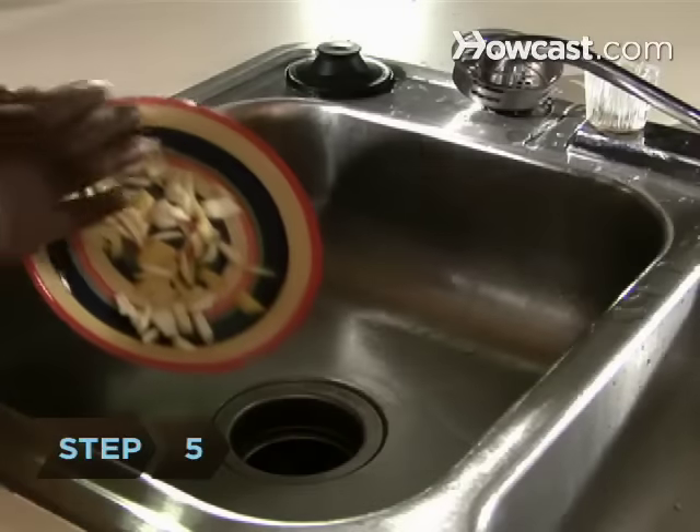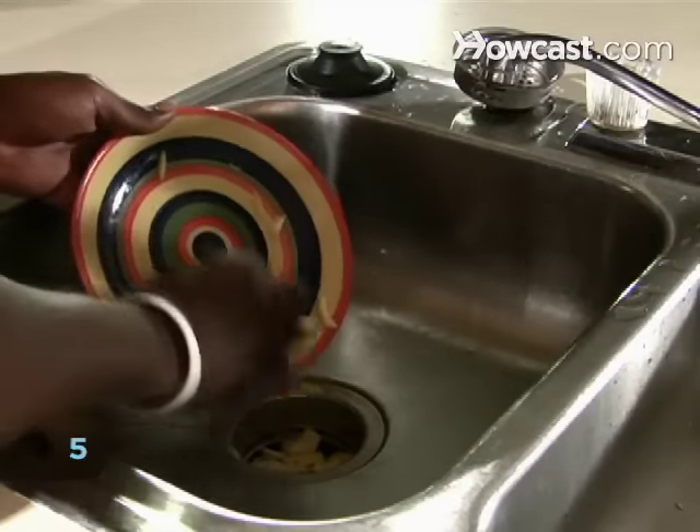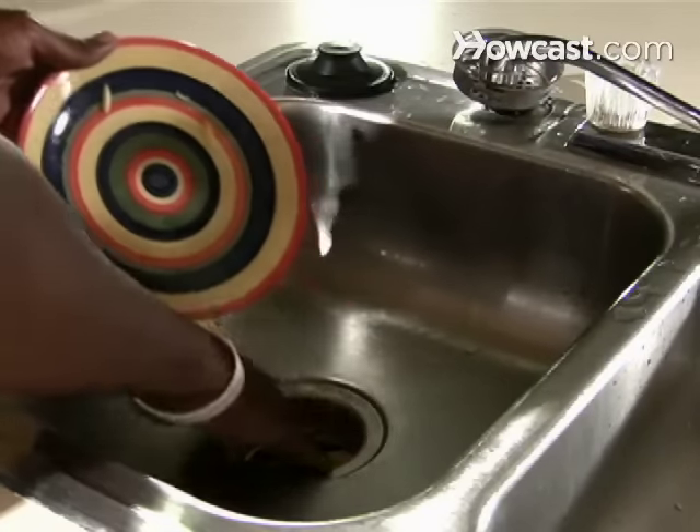Step 5. Throw lemon peels down the drain. Be sure to remove any seeds first, run warm water, and turn on the disposal.